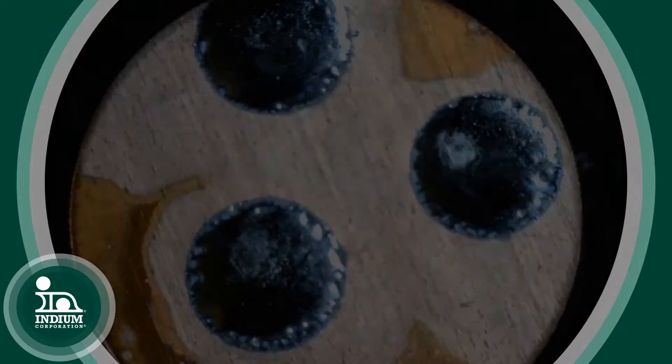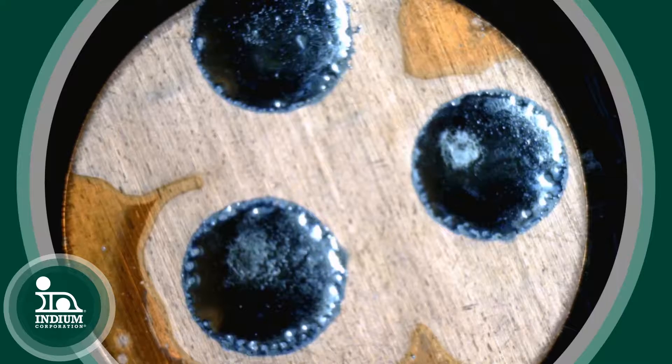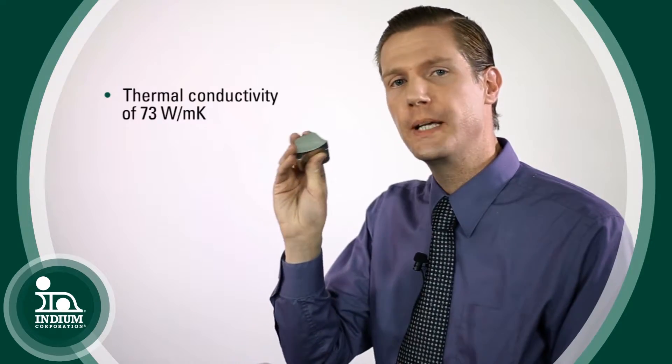Tin in its molten form is an excellent solvent of other metals, and for that reason, that lends to it being very good at wetting as a solder, and also very good at bonding and forming intermetallics to make those solder joints. It also has a very respectable thermal conductivity at 73 watts per meter degree K.